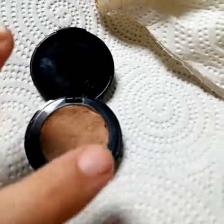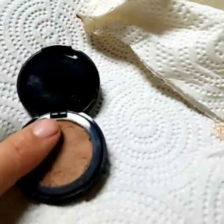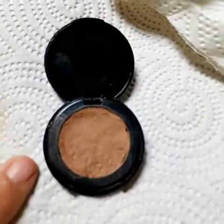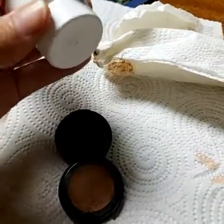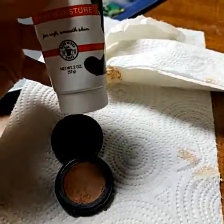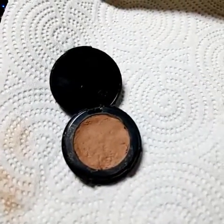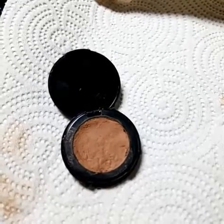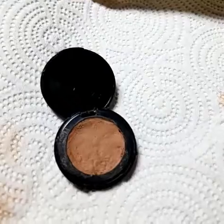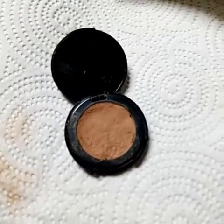That's how you can fix any powder makeup — blushes, bronzers, anything that's powdery. You're going to need a paper towel, some rubbing alcohol, and something smooth and rounded at the bottom so you can shape it. Use your fingers a little but create a barrier with the paper towel folded in half. I let it dry overnight — some people let it dry for about an hour, but I'd rather have it dry overnight so I can use it in the morning.